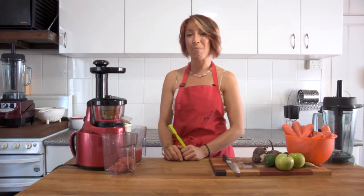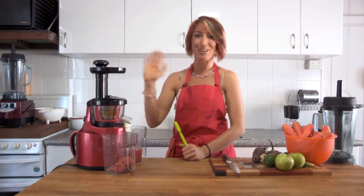The Optimum 400 juicer — I'm excited to create new videos on how to use it. Remember, you can do more with this than just juice. Ciao for now.